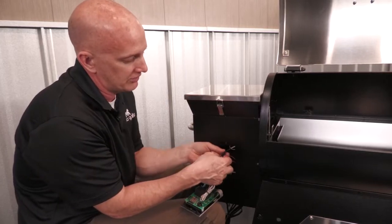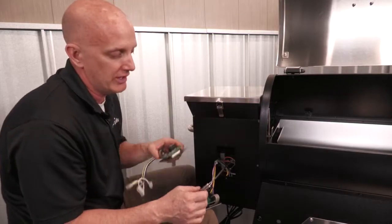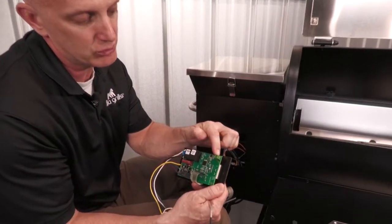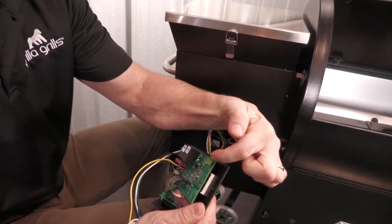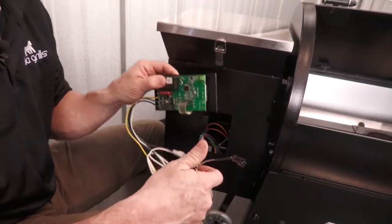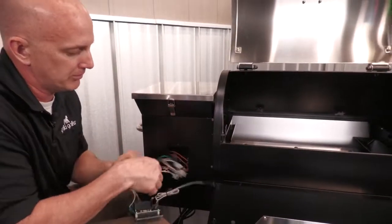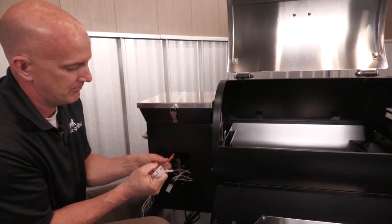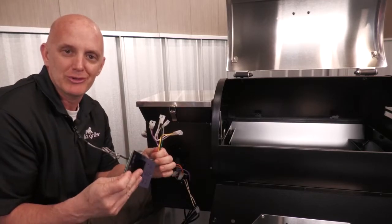First thing I'm going to do is unplug the RTD. There are different styles of boards out there depending on what model you have. This one simply has a plug. There are some models that have this style as well — the RTD actually goes into these and there are two small screws that you loosen to pull the RTD off. So depending on what style you have, that's how you disconnect it. The plugs are the same — you simply pull them out and start unplugging them. And there's board removal, easy as that.